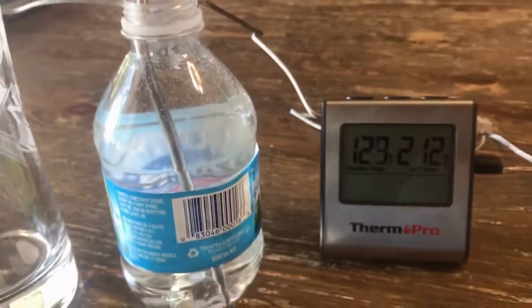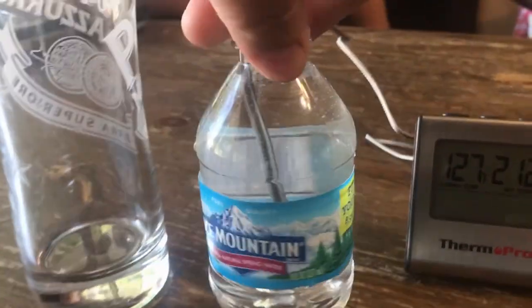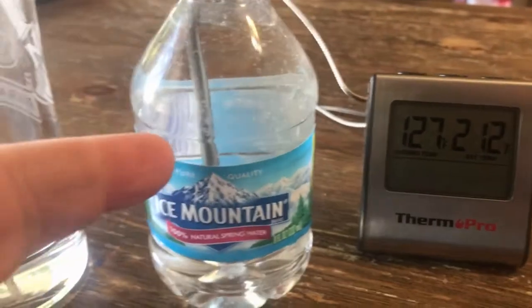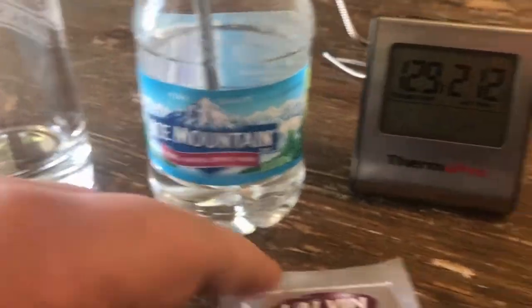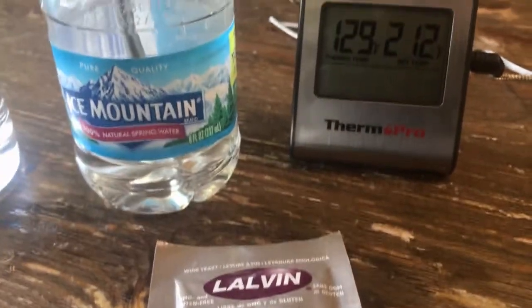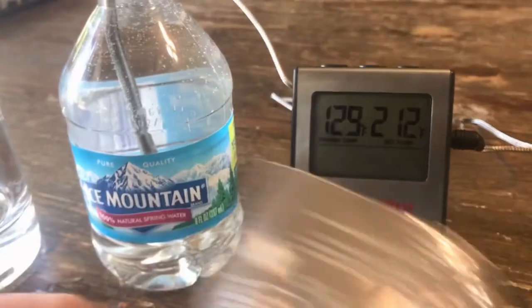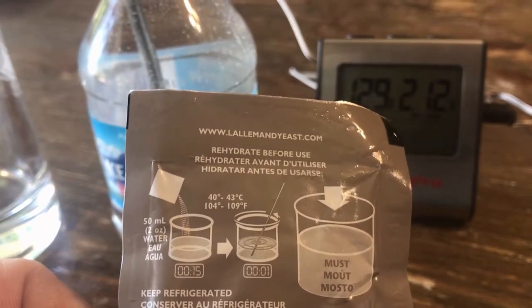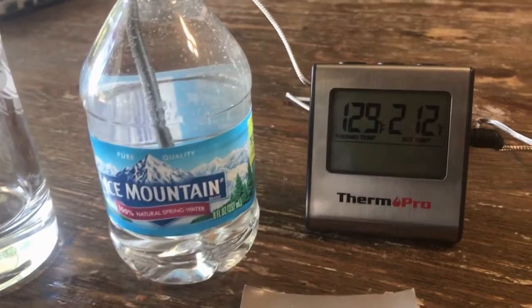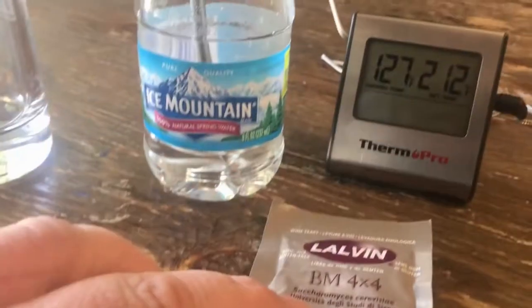I'm gonna get my yeast started before I do anything. I heat up some spring water — you got to have more than four ounces; this is eight ounces and I'm gonna use the whole thing. The yeast is Lauven BM 4x4. We're gonna wait for this to drop. It says to keep the yeast between 104 and 109 degrees before you put it in, so once it's under 109, we'll dump it in this glass and stir it in.